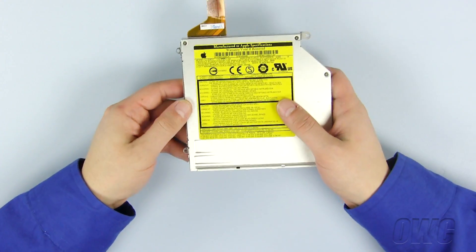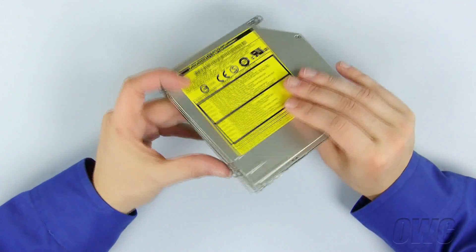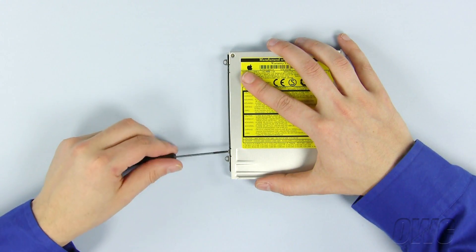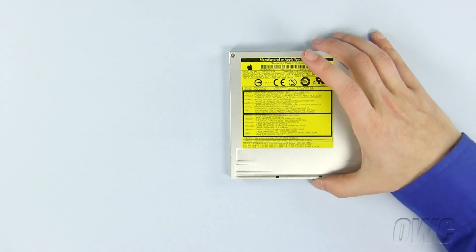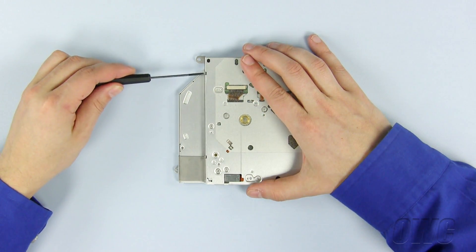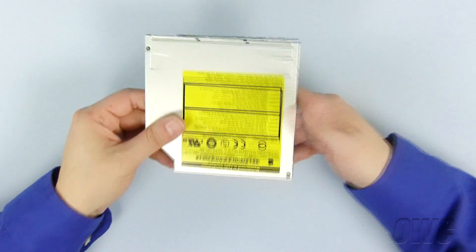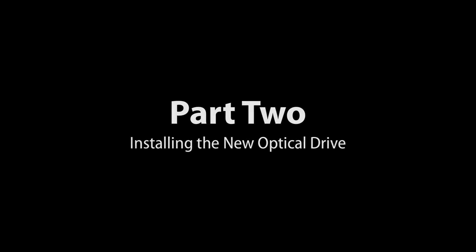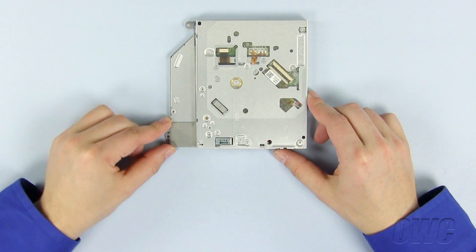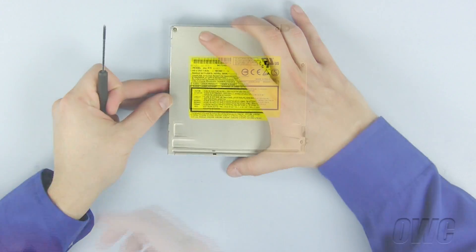Now remove the optical drive by sliding it up and out from underneath the other ribbon cable. We will now remove needed hardware from our old optical drive to use on the new drive. Remove the data connector by peeling it out of its socket. Remove the mounting bracket by removing the two Phillips screws on each side of the optical drive. Align the first bracket in place and secure it using your Phillips screws. Repeat for the other side of the drive as well.